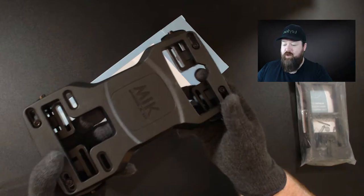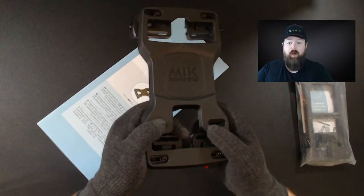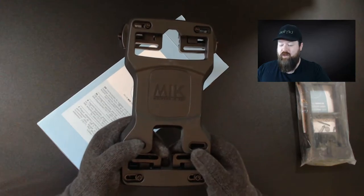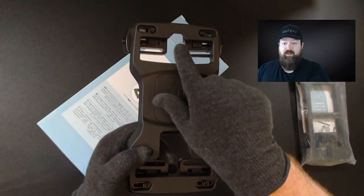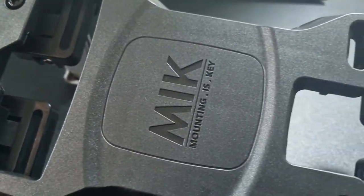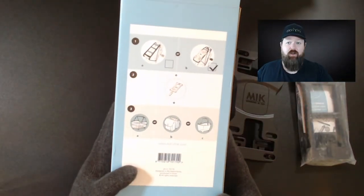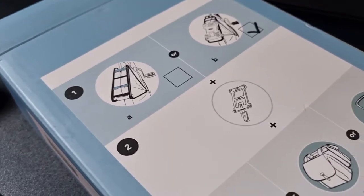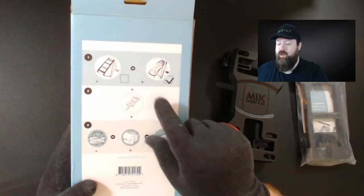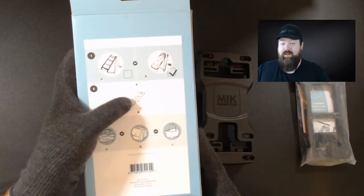The important thing when mounting this to your bicycle is to put it on so you can read it from behind the bike. So if you're standing behind the bike, you'd want to be able to read 'Mick.' Another way to make sure you put it on the right way is that you have the little key or arrow in the front — just make sure that's pointing forward. On the box here I've also got an easy explanation of the Mick system.